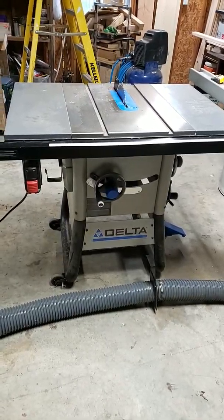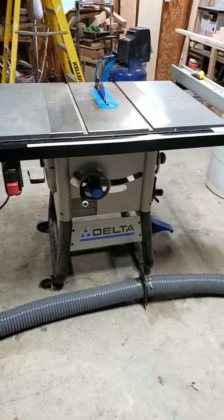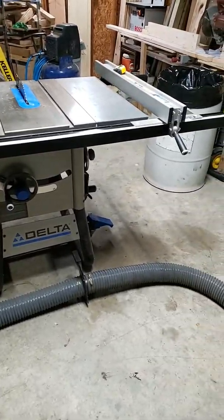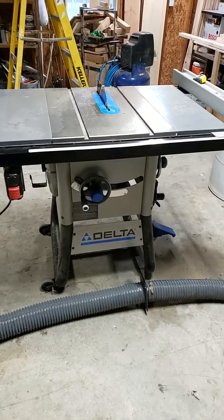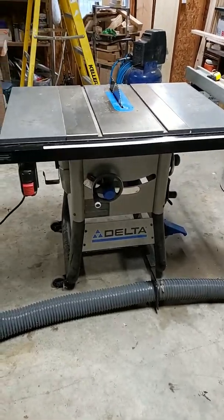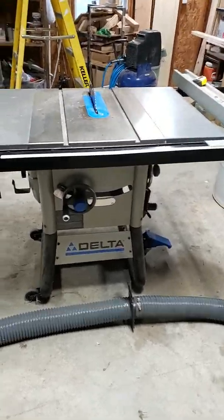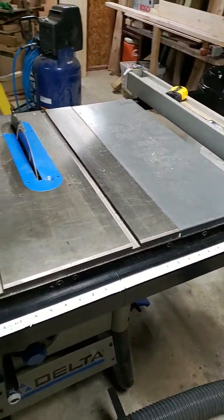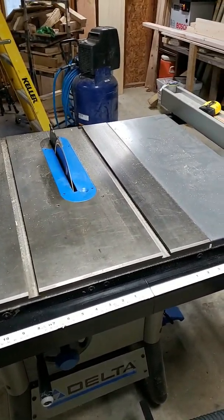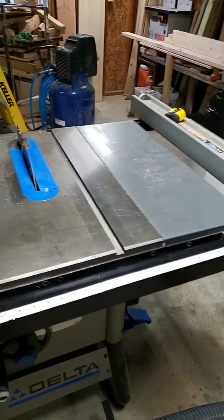Hello guys, this is just a really quick review of this Delta table saw here. I got it from Lowe's. I wanted to show you guys a couple of things that I like and don't like about it. I'm going to go ahead and fire it up just so you guys can hear it real quick. It's really rather quiet — loud enough that I can sit here and talk at normal pitch and still hear.